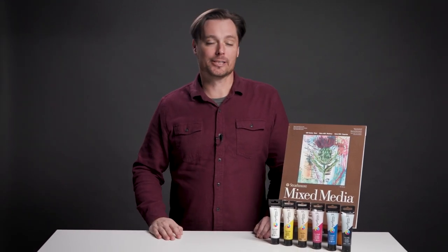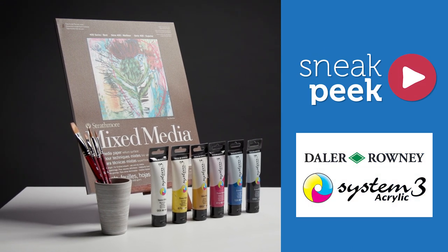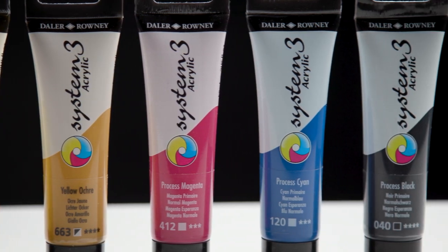Today we're looking at Daler-Rowney System 3 Acrylics found at Blick Art Materials. Hi, I'm Scott Meyer from Artist Network. Daler-Rowney has made a wonderful set of paints with these System 3 Medium Body Acrylics.